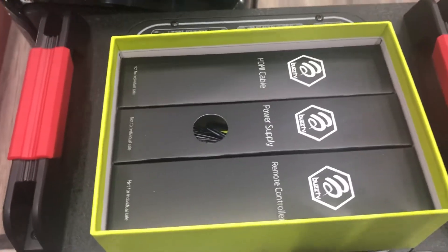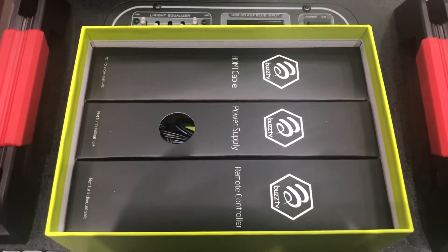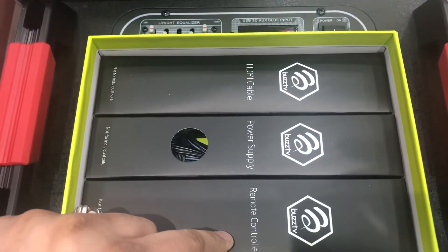Let's see what's inside — nice packaging inside as well. They have laid it out really well inside. So there's your HDMI cable, the power supply, and the remote control.